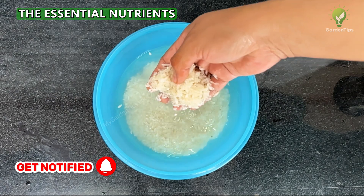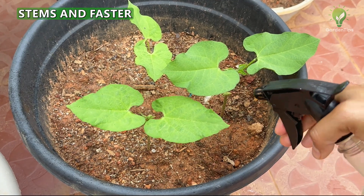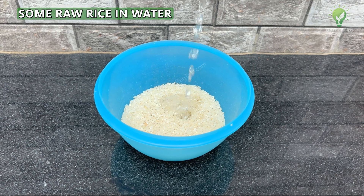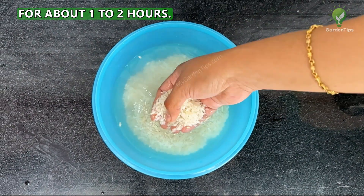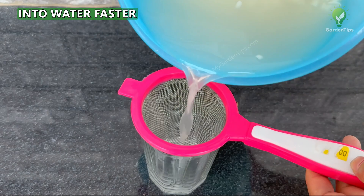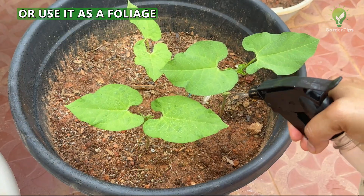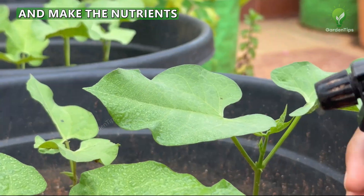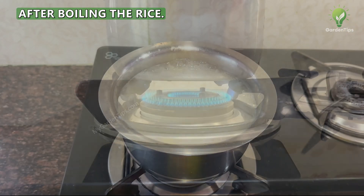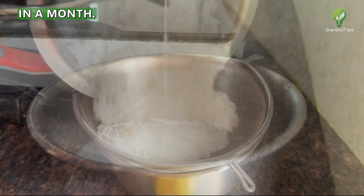Tip 2: Rice Water. The essential nutrients in rice water stimulate plant growth, resulting in lusher leaves, stronger stems, and faster development. There are two methods. First, soak some raw rice in water for about 1 to 2 hours, stir to release nutrients faster, then sieve it and either water your plants with it once a month or use it as a foliar spray on leaves to allow nutrient absorption through the leaf stomata. The second method is to use the water left after boiling rice, but apply this no more than once a month to avoid mold.